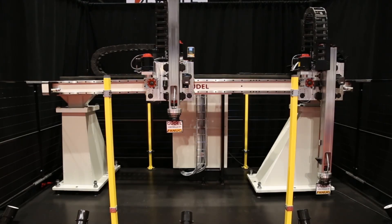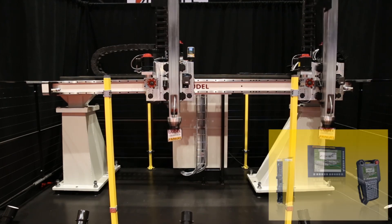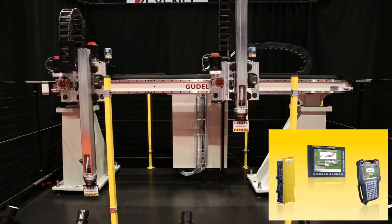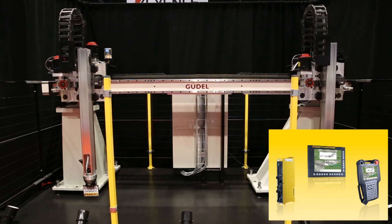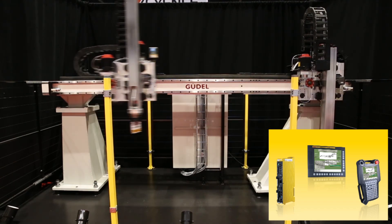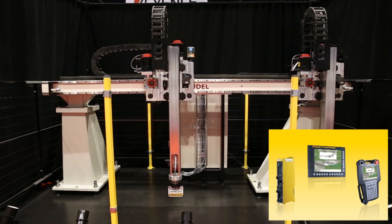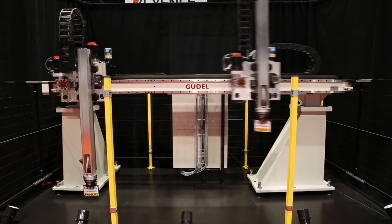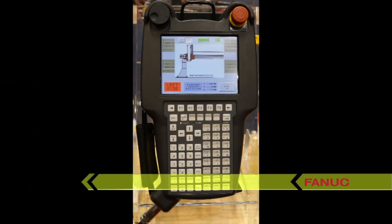FANUC's PowerMotion i-Model-A Motion Controller is an integrated motion solution scalable from 1 to 32 axes, while also capable of 4-axis simultaneous interpolation in multiple paths. The PowerMotion i-Model-A is available with the iPendant handheld HMI.